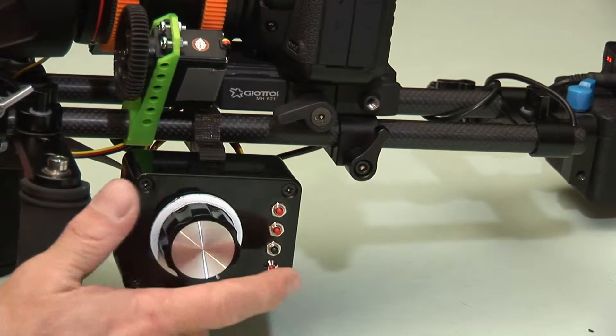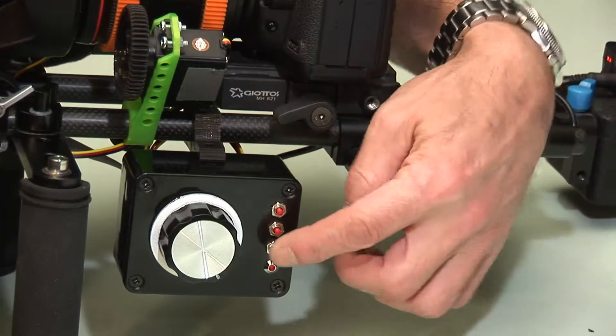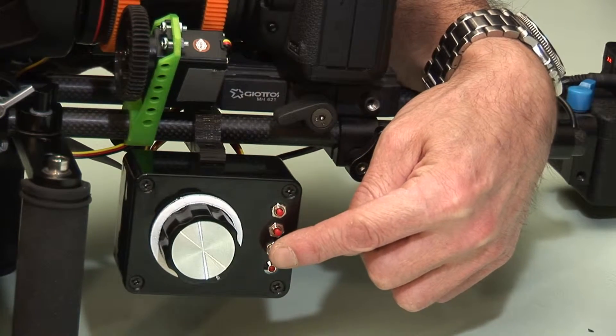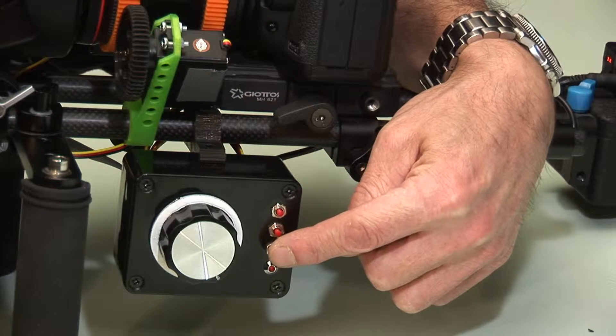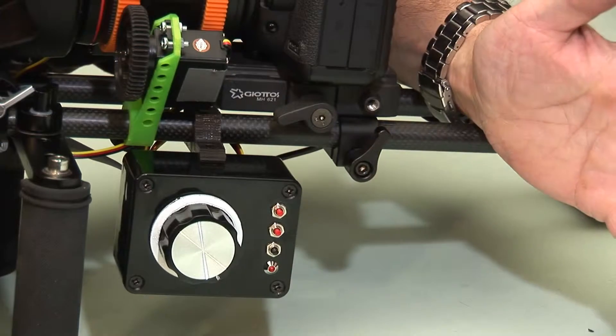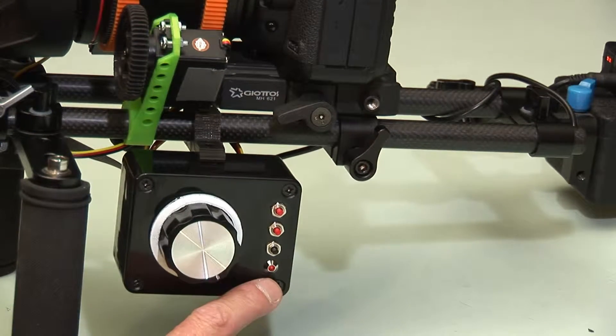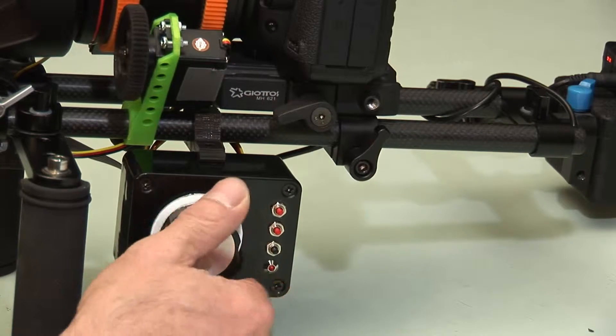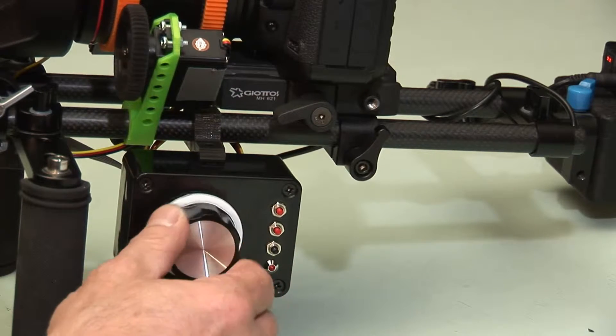I'm happy with that, so to save those settings a long press on the third button will save those settings and return to normal mode. The light has now stopped flashing so it's back in its normal mode, and there we have it — the focus servo set up.